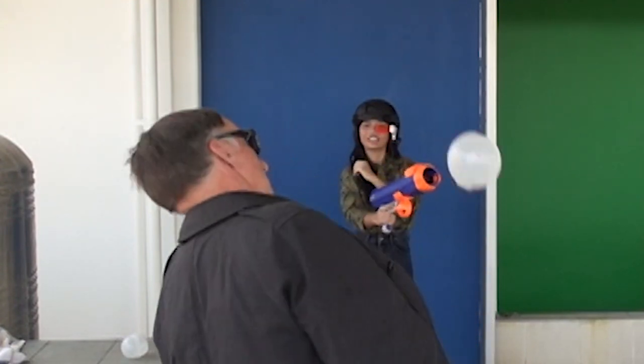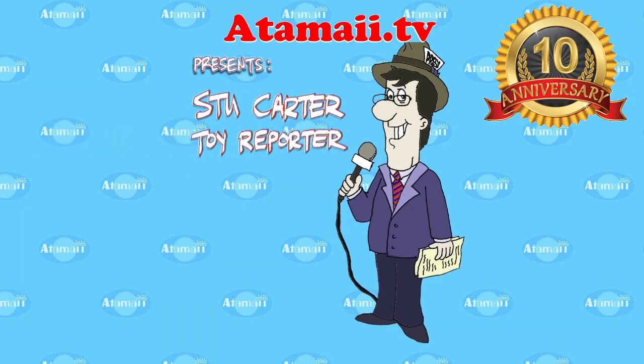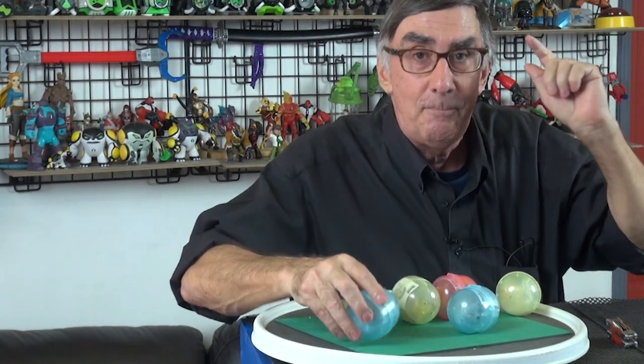Gashapon! I've got these capsule toys from Japan — they're Japanese imports. I got them before the coronavirus thing started. We're here to talk about Japanese Gashapon. These are Pokemon Gashapon, so stand by for a Pokemon Gashapon review.